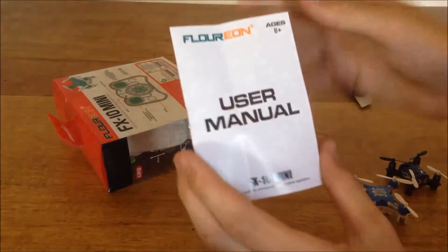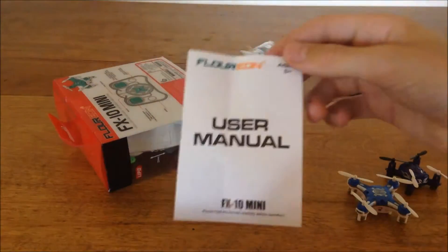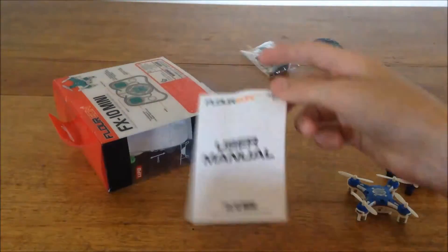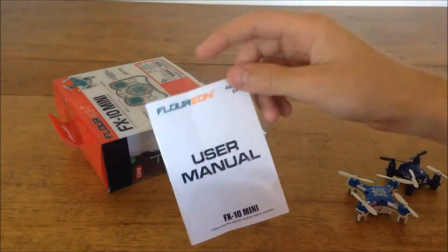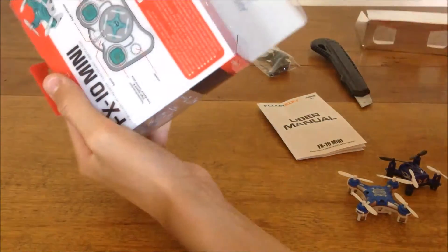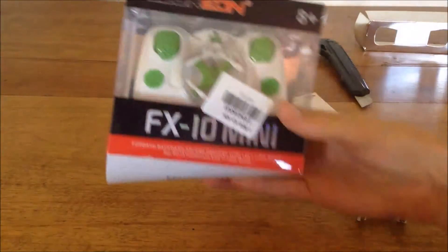We have a user manual with Florian on it. Cheerson is going to be rebranding this as the CX Stars soon, and there's a JDRC version and probably hundreds of other versions, but I got the Florian just because it was the first out — I think they're the original, though I'm not sure.